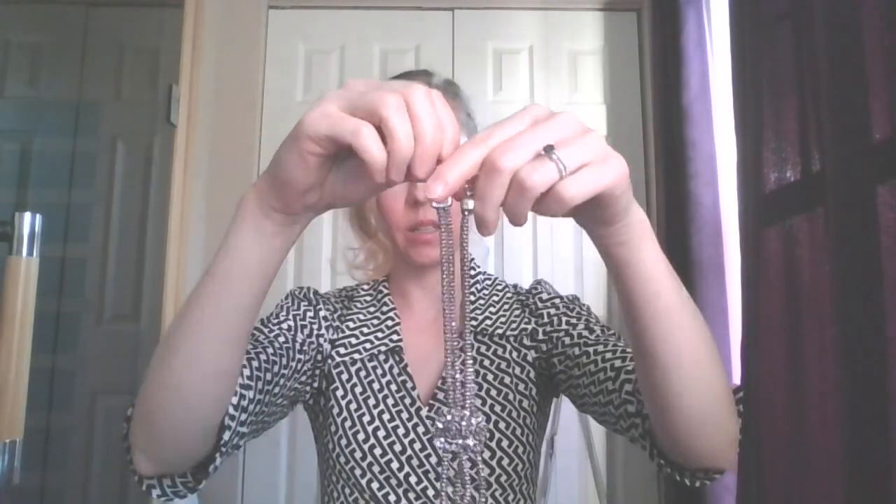No messing with any kind of clasp — easy on, easy off. I actually plan on purchasing more of these in the future to add to different necklaces that don't have them yet.